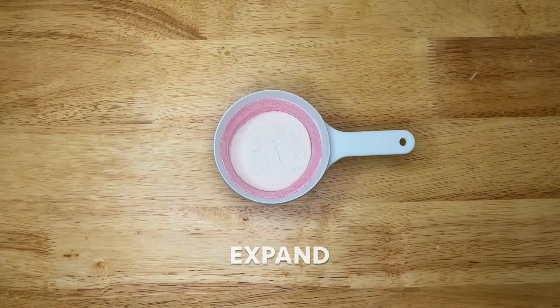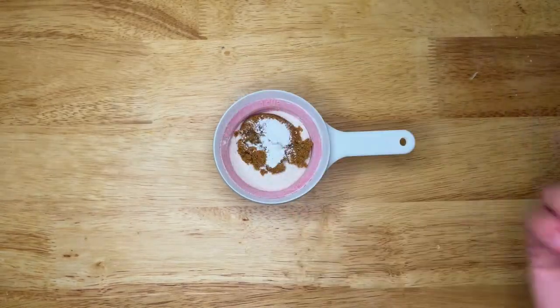Next, measure one-fourth cup of flour, packed to one cup, and add one tablespoon of brown sugar, one-fourth teaspoon of baking powder, and a pinch of salt.